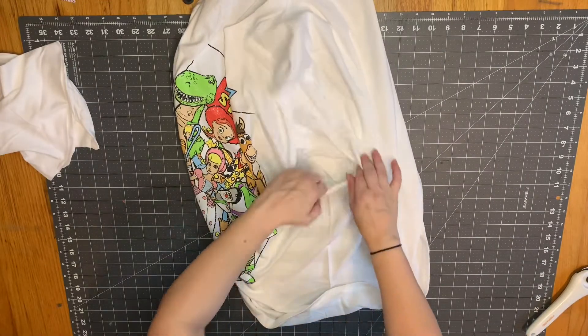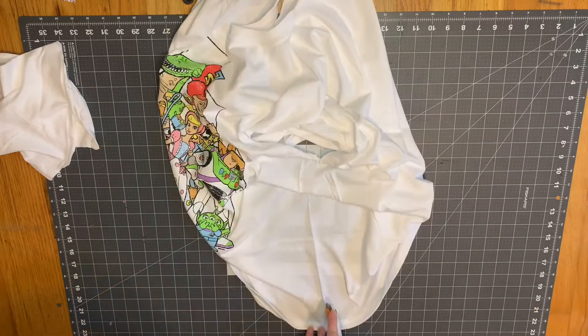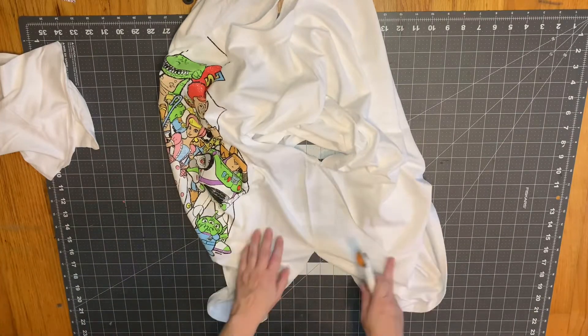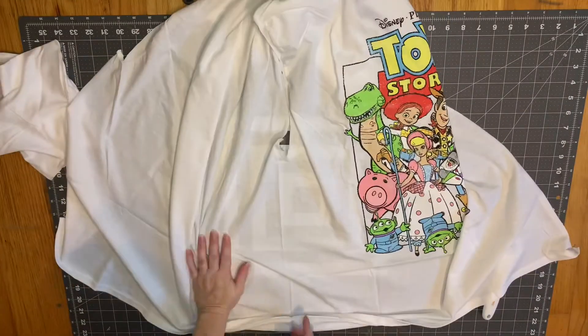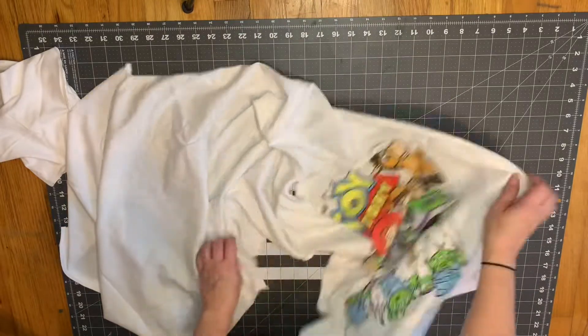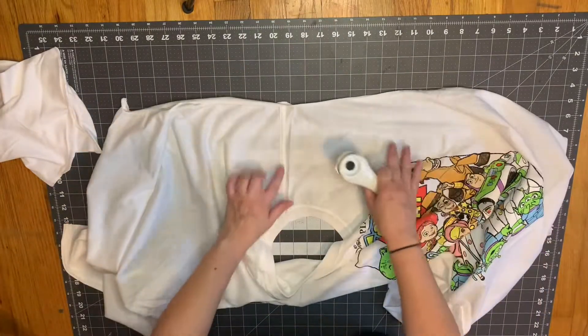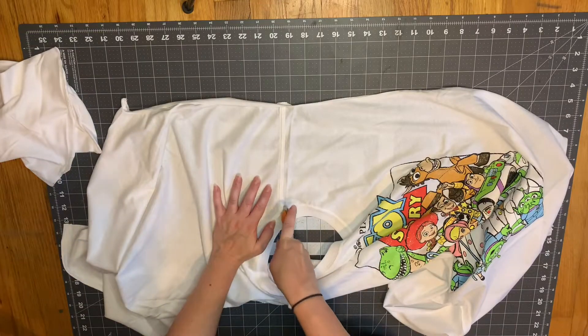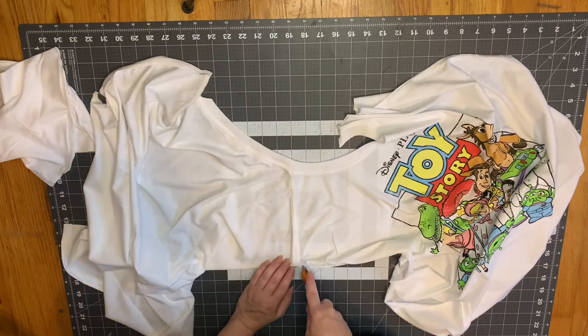Position your shirt so that you're not cutting the other side seam, then repeat for the other side. After that's done, open up the shirt and cut on both shoulder seams — we're basically just deconstructing the shirt.